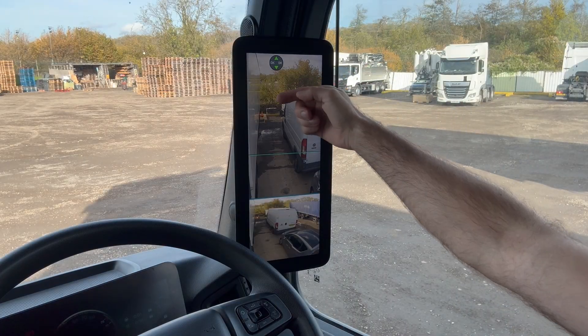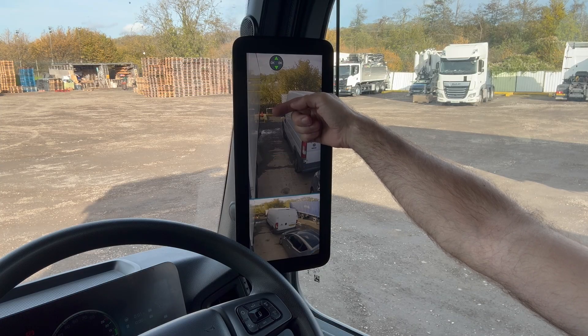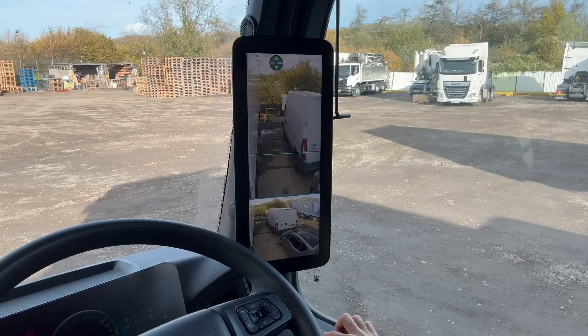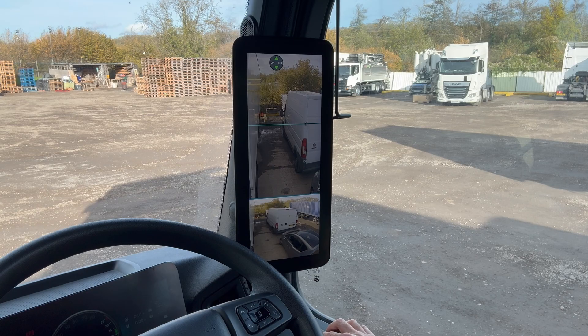As you can see on the display, we've got our traffic cone positioned at the back of the trailer. What we're going to do now is use the up and down arrow on the keypad on the door to move the blue line so it's level with the traffic cone. I'm going to press up until the blue line moves all the way to the traffic cone.